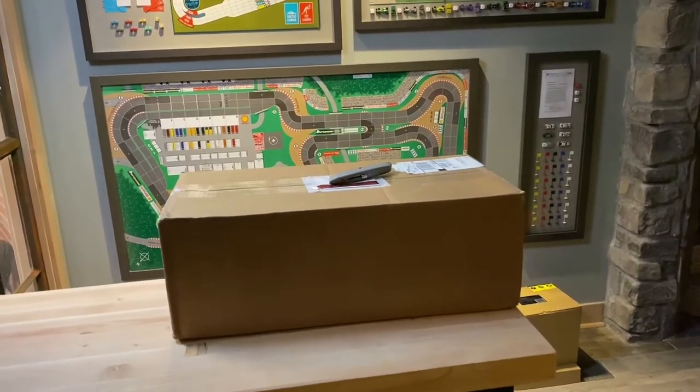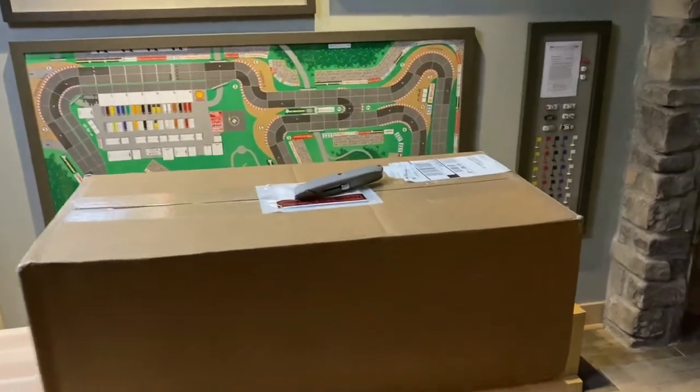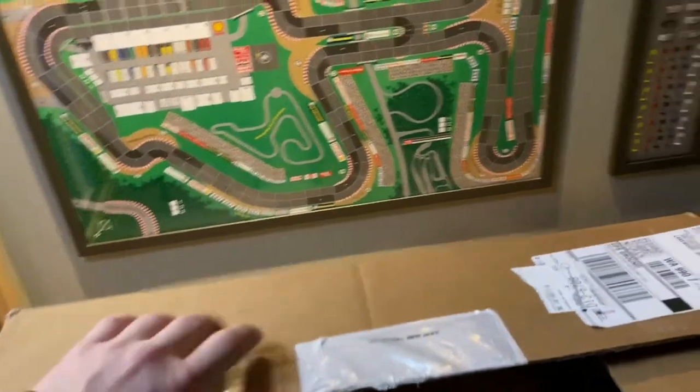Hello, you've reached Tyler with Theatre Design Company. We're going to open up our mystery box from Epic Sky Technologies. I've cut away the box, let's see what we got here.